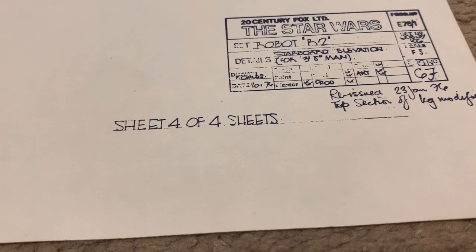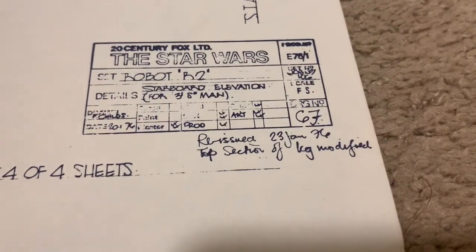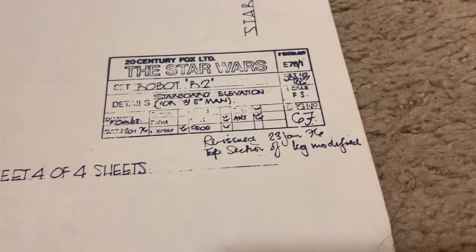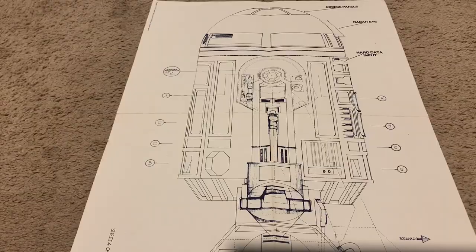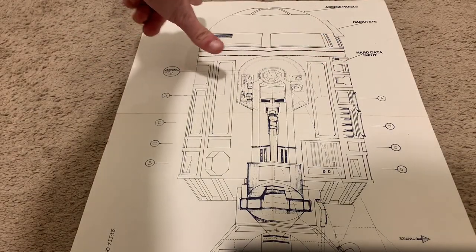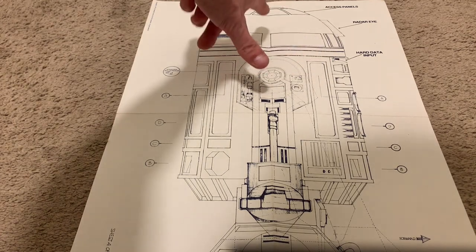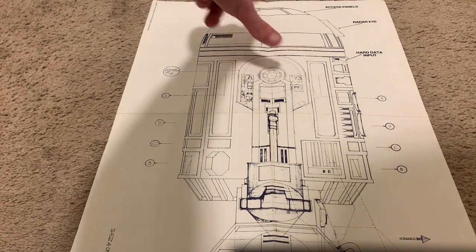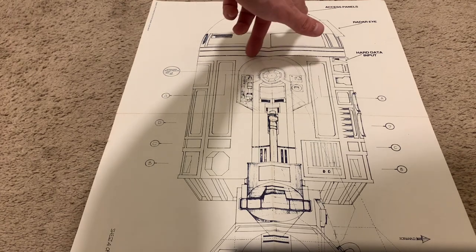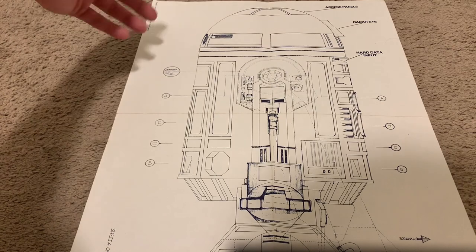In the blueprint set they give you one or two angles of each of the machines depicted. As you can see, this is the starboard or right angle of R2-D2. At the top we have the access panels, which is an interesting inclusion, because I don't believe that R2 ever uses anything from up here in the first movie. But I'm not 100% sure on that.